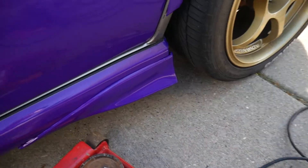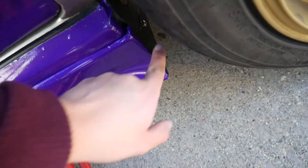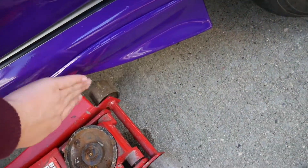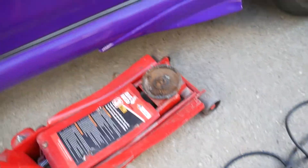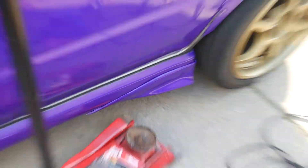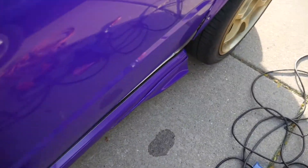It's installed now. I've put a screw here, a screw there which you can see, and a screw on the bottom — that's pretty much it. And then some adhesive on the back there as well, although admittedly not very strong adhesive. I don't think it looks too bad. A bit ricey but oh well, who cares.